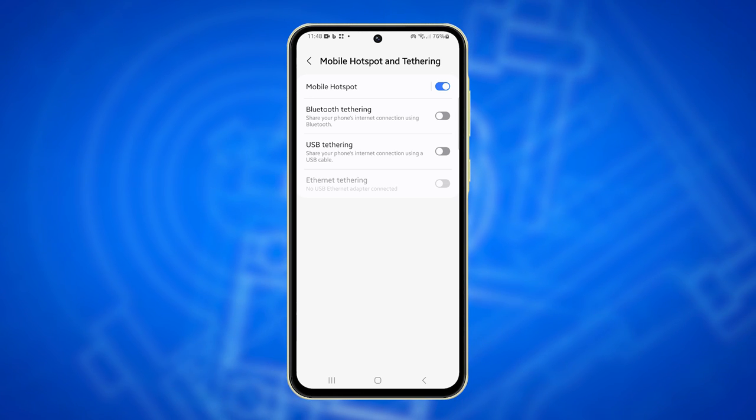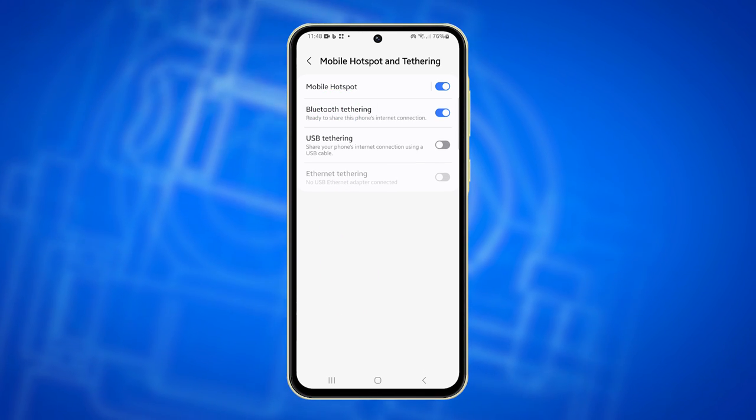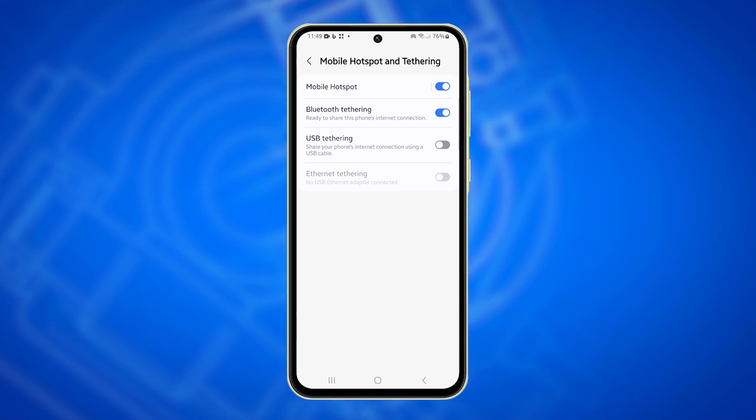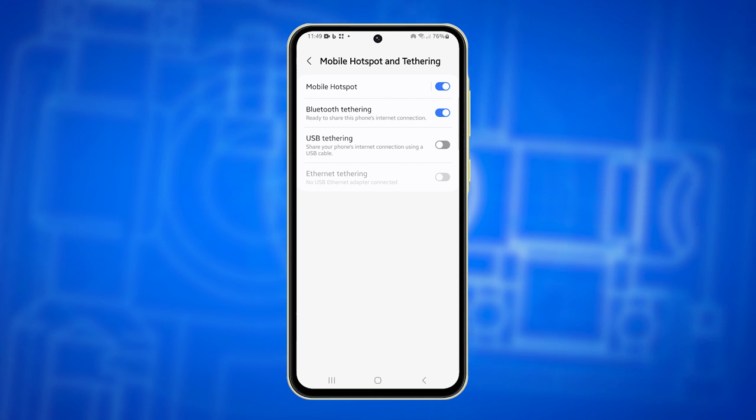Tap on Bluetooth tethering. This will immediately enable the feature. Other devices can now connect to your Galaxy A55 via Bluetooth to share its internet connection.